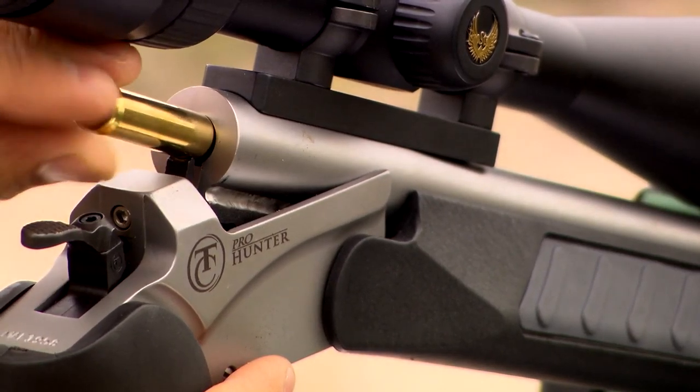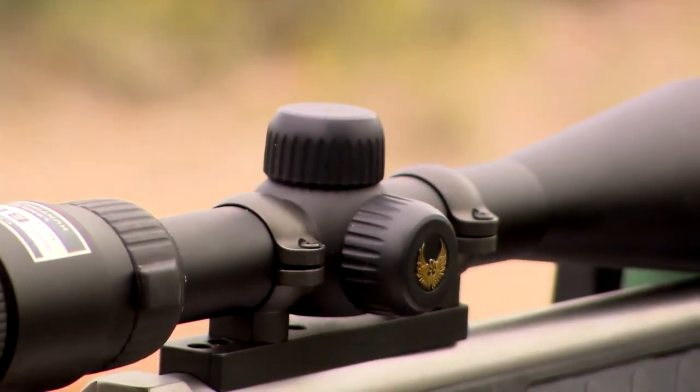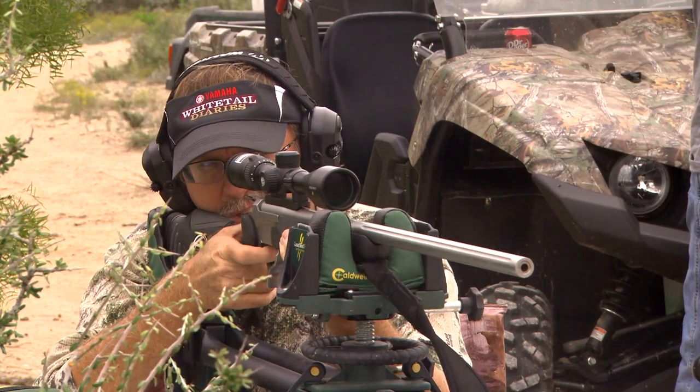Always keep in mind when you're sighting in your firearm getting ready for hunting season that whatever you sighted in with — whatever ammunition, whatever manufacturer, whatever that load is — shoot that and shoot it when you go hunting.